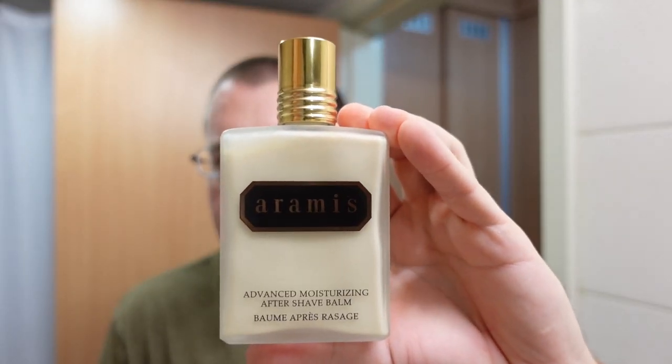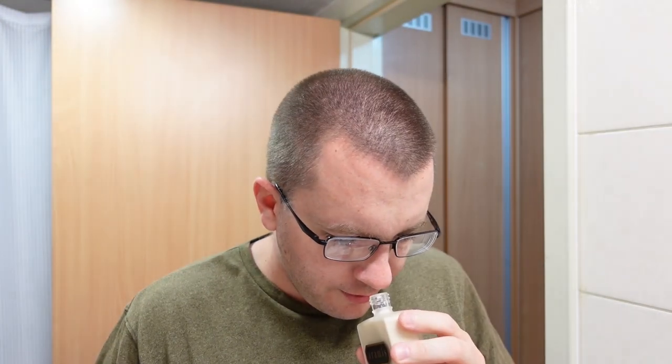It's a non-tallow based soap scented with cedarwood and sandalwood essential oils. The aftershave is going to be Aramis aftershave balm, because I'm in the mood for something like this — it's kind of a leathery, chypre sort of scent. This dates back to the mid-1960s, so it's a fairly old, almost fuddy-duddy sort of scent in my personal opinion, but I kind of like it just for its quirkiness.